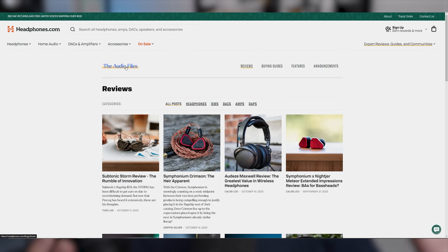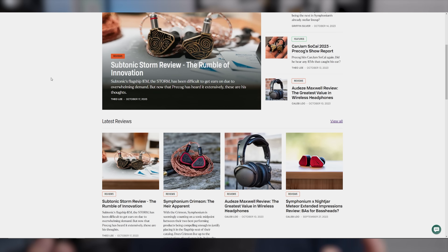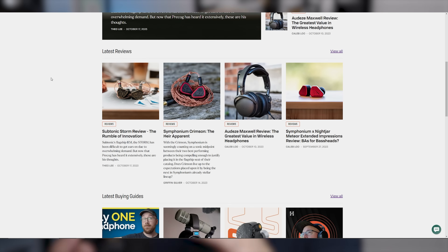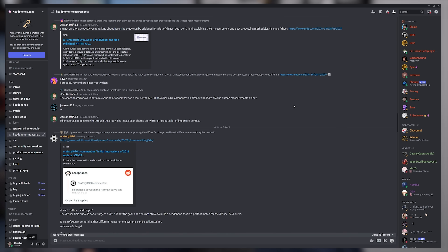That does it for this video. If you're interested in any of our written reviews, that's up in the audio file section on headphones.com — I'll leave a link in the description. You can also check out our forum where we post measurements of various headphones including these ones. And you can chat with me and other like-minded audio folks on our Discord, also linked below. Come say hi — that's all for me, and I'll see you guys in the next one.